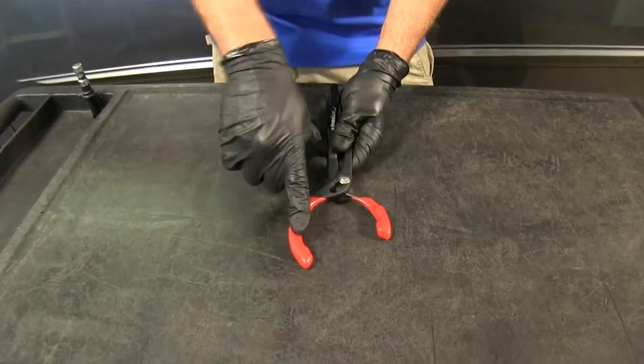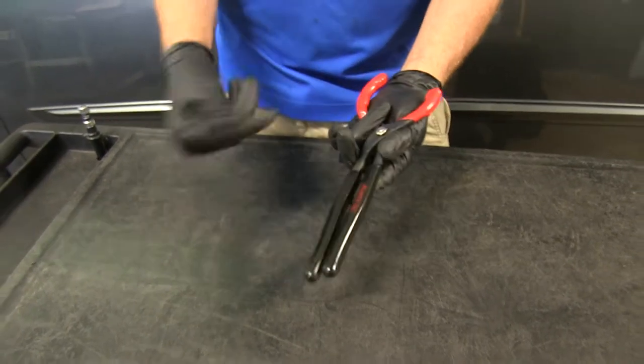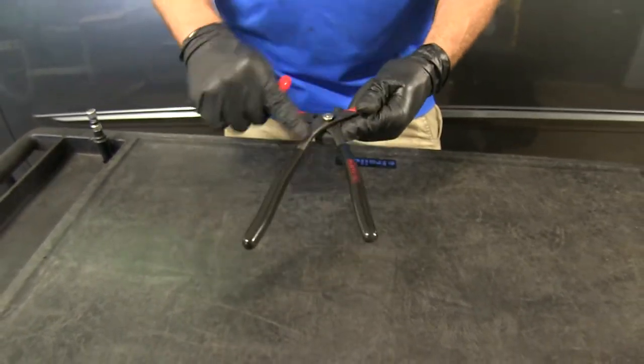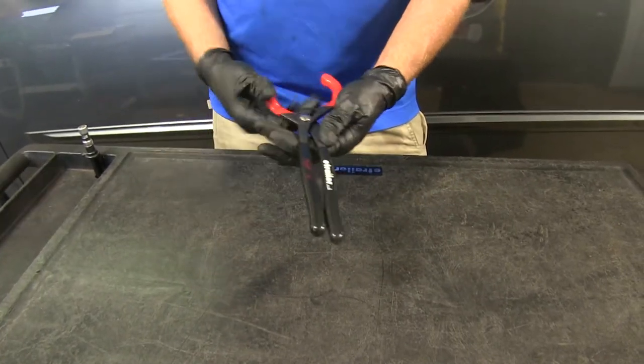We've got a nice rubber coating not only where we're going to grab the filter, but also on our handle, so we're not going to have to worry about slipping when our hands get covered with oil. They're made of a nice heavy-duty steel, so they're not going to bend and they're not going to wear out over time.